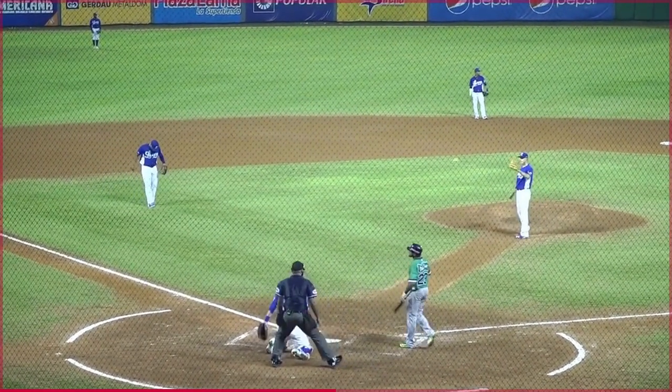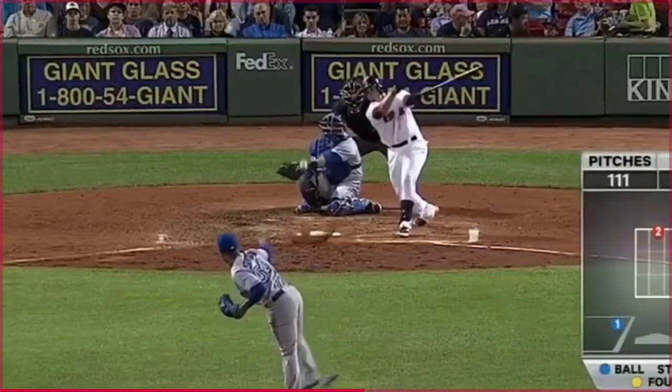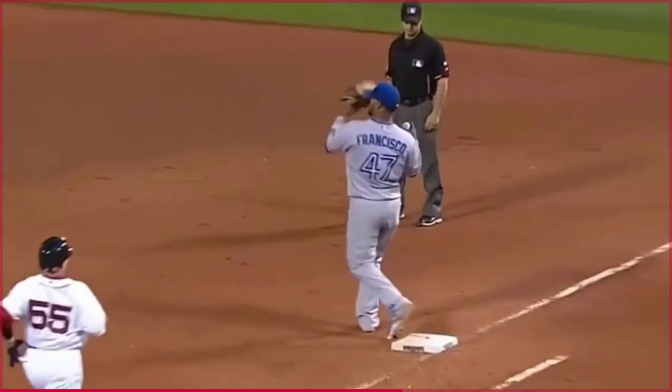SU's meaning in baseball is setup pitcher, or setup man player — the 8th inning player, the lefty pitcher.